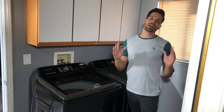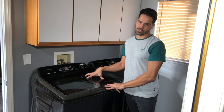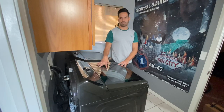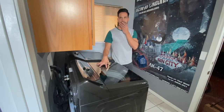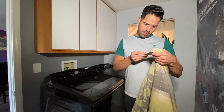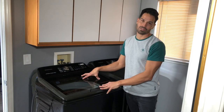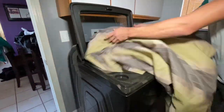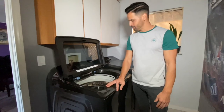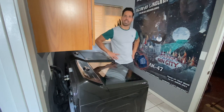This washer has five cubic feet of space to wash plenty of clothes. What does that really translate to? What it translates to for me is that my California king comforter can fit in here and have plenty of space to even wash more clothes alongside it — plenty of room as well as countless shirts.